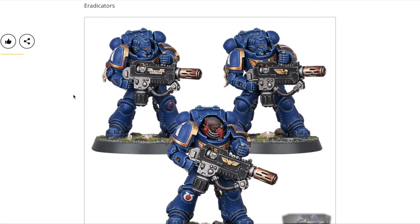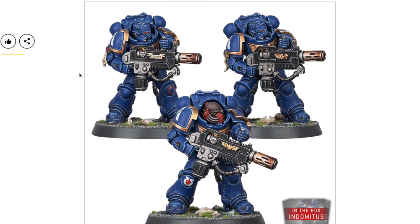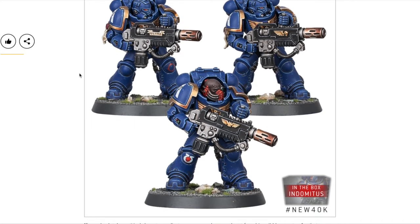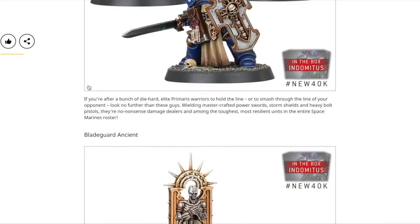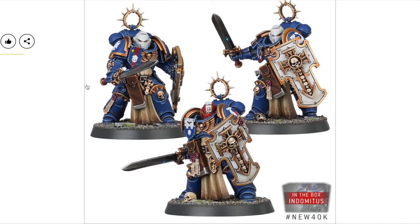These guys have melta guns, so basically the old Devastator Squad options now have dedicated Primaris models. I'm really curious whether their datasheet will include a multi-melta or rocket launcher option, or if melta guns are the only weapon choice. They're in Gravis armor. I think these guys will become the new Terminator staple, kind of a Grey Knight or Deathwatch hybrid.